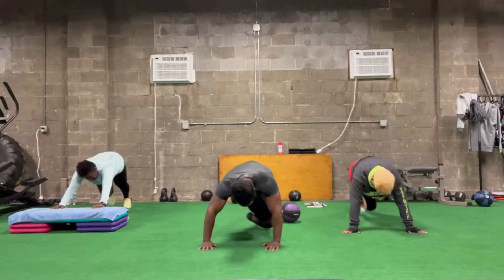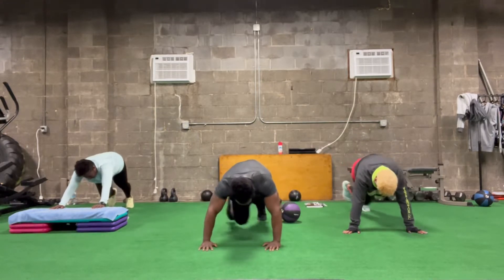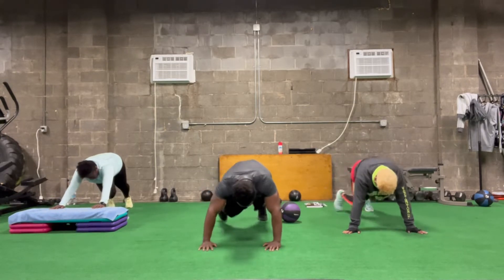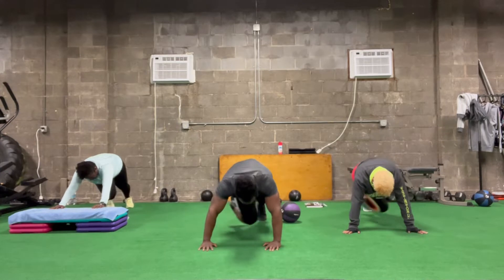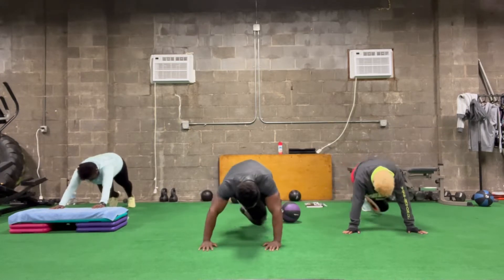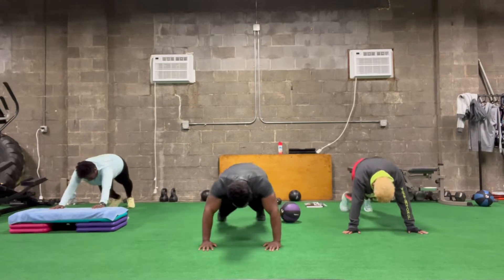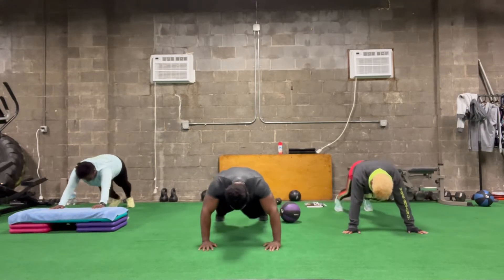Let's eat. 2, 4, 6, 8, 10, 12, 13, 16, 18, 20.